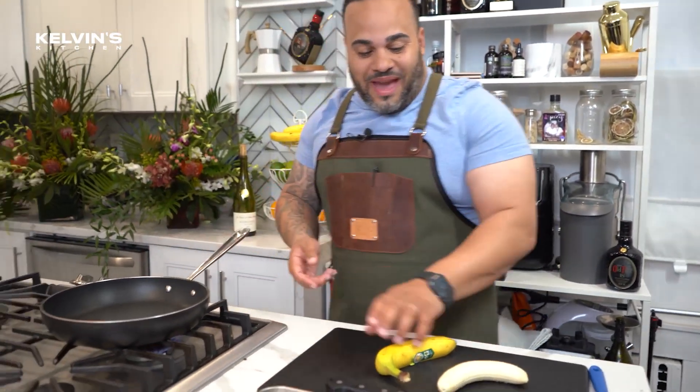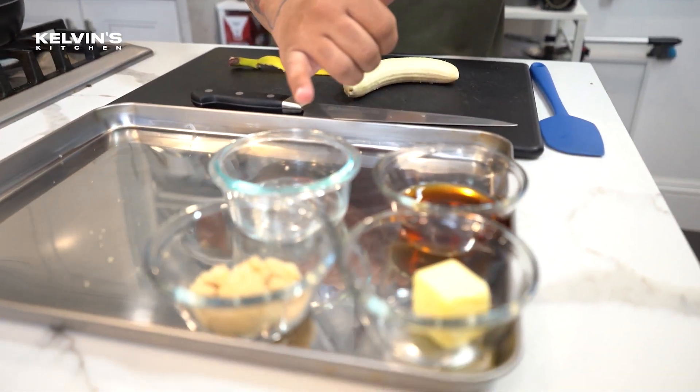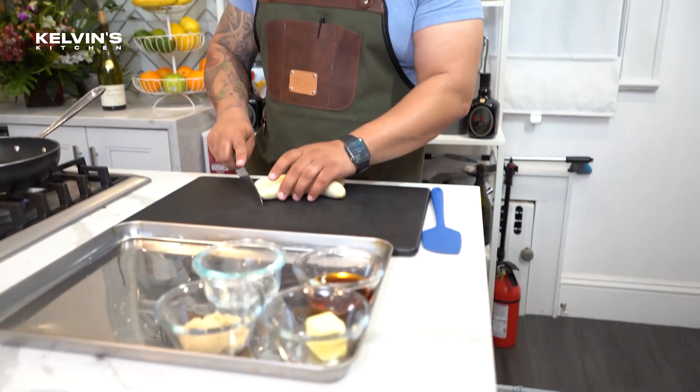I got a nice little pan, I got my two bananas. We got four different ingredients: dark rum, banana liqueur, brown sugar, butter. We have equal parts of butter and brown sugar, two tablespoons of each.